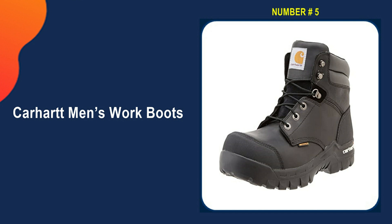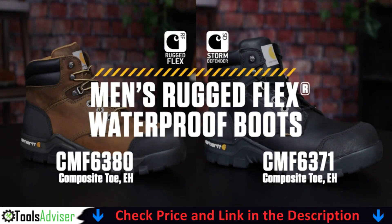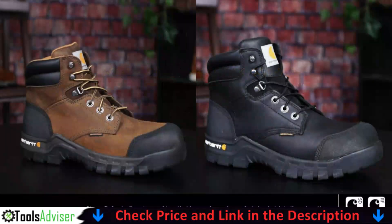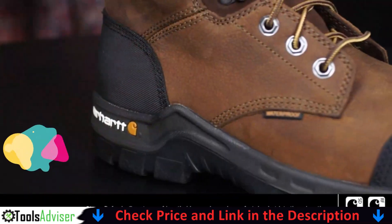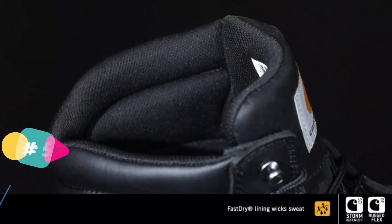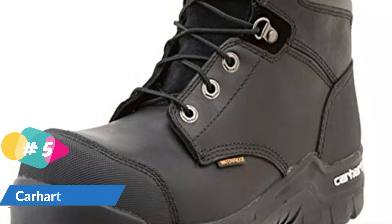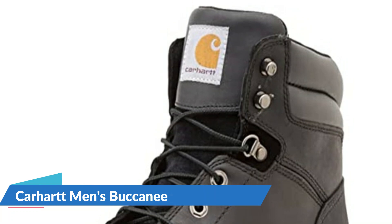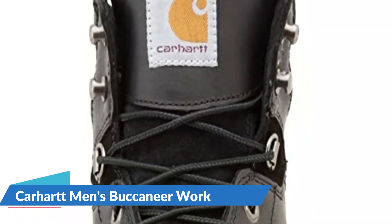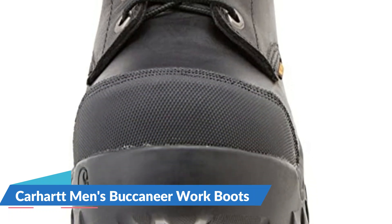Last on our best work boot for flat feet list is the Carhartt Men's Work Boot. This rugged sole and waterproof membrane make these boots ideal for jobs that take you outdoors. It can be difficult for those with flat feet to find a waterproof boot with rugged tread that remains comfortable to wear for eight or more hours a day — this Carhartt pair does it. The heavier treaded outsole provides the traction required for loose gravel, mud, or other rougher conditions.